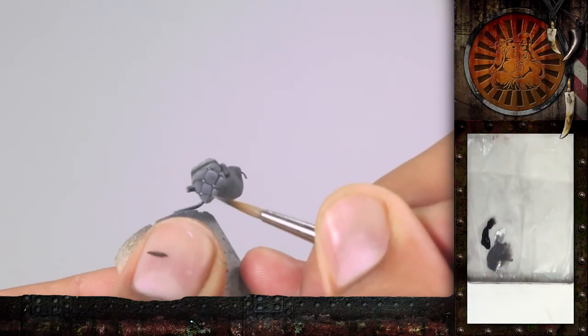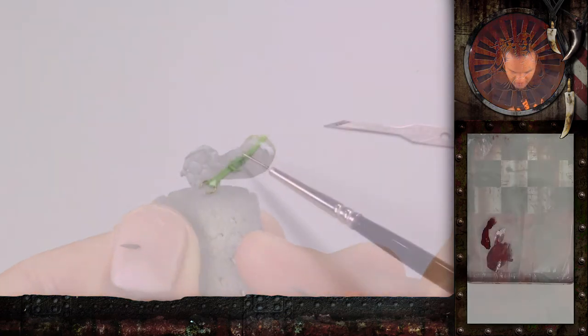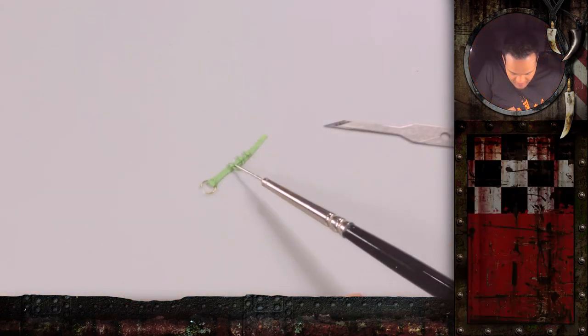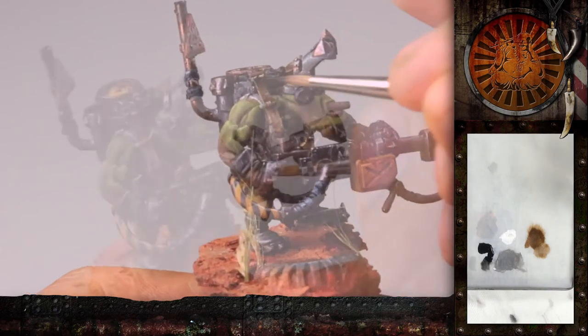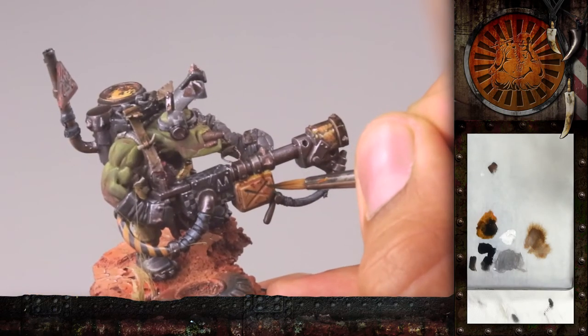In part 3 you will see additional details such as the cool padded oven glove look, some little work with green stuff on the straps, and also some pretty neat oil effect. So, hope you will enjoy the video and stay tuned for a lot more!